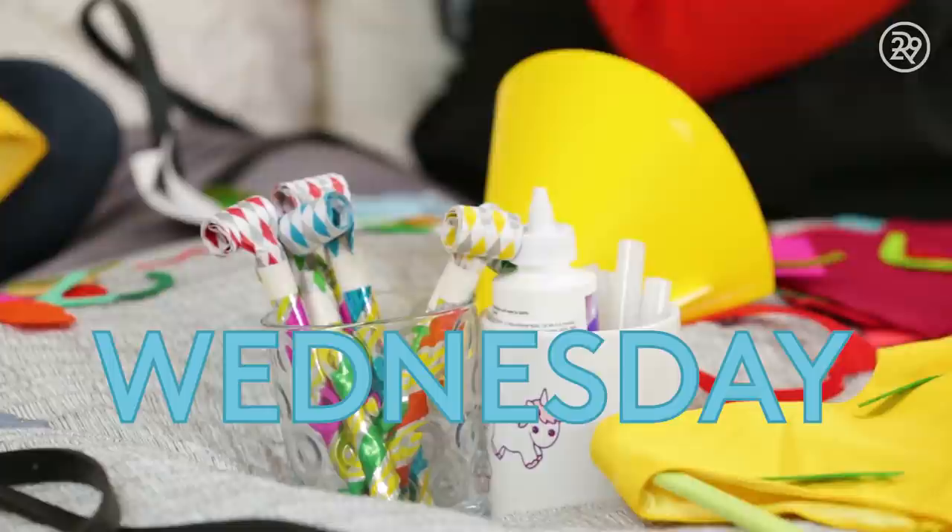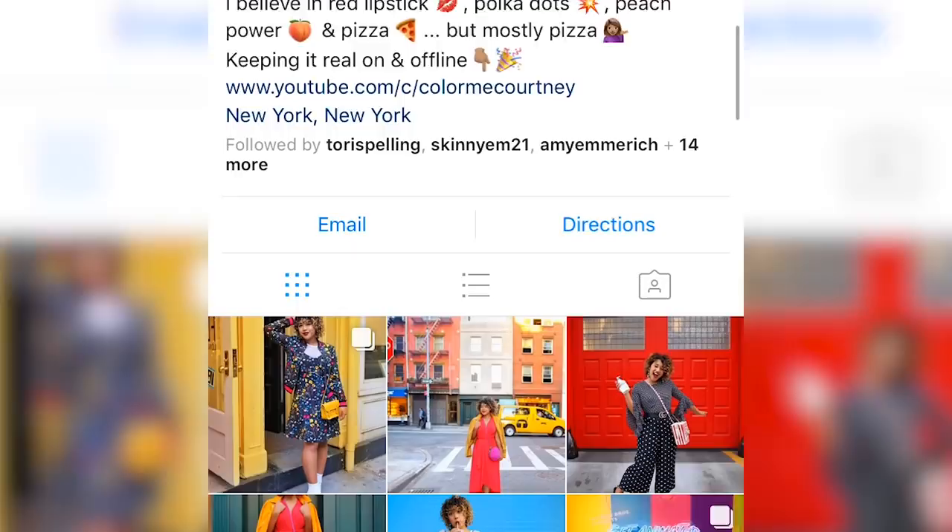For my mid-week DIY costume idea, I decided to ditch the internet and instead invite over one of my all-time favorite Instagrammers — Color Me Courtney. I listed out a few things that I love, gave her some inspiration, and from that she pulled together an original DIY costume idea that really suits me. Take one guess what I told Courtney that I love that she turned into an original idea. Pizza! We had a pizza party.